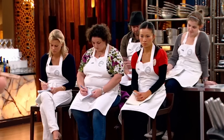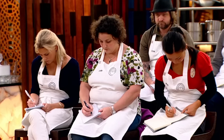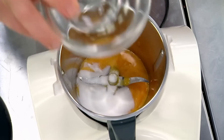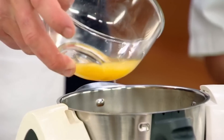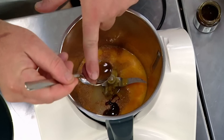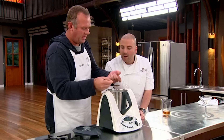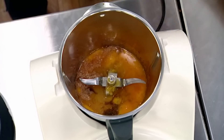So get your pens ready. Five egg yolks, go straight in there. 100 grams of caster sugar. A teaspoon of nutmeg. A little splash of orange juice. Some vanilla extract — a good teaspoon of that. Just use your finger and get that off. And then of course, rum — a good splash of that. Lid on.